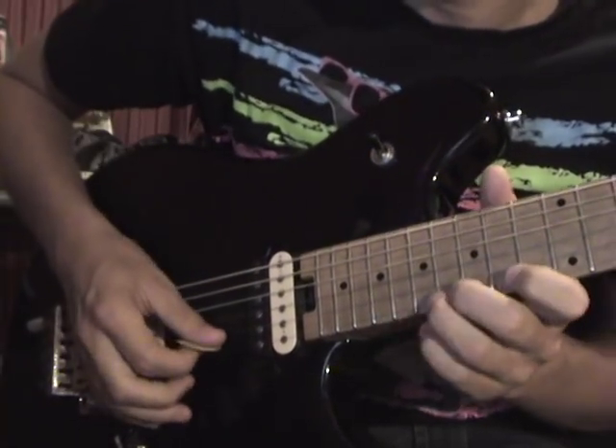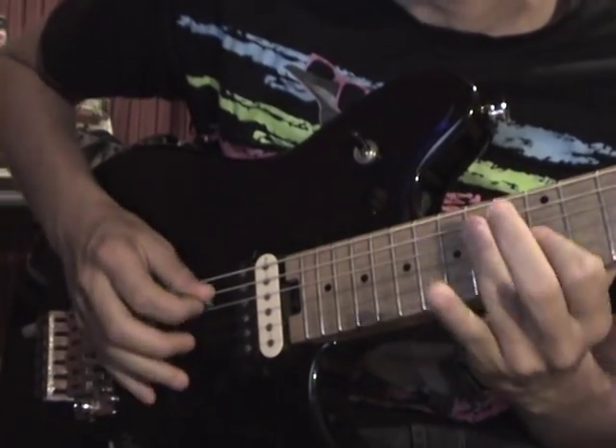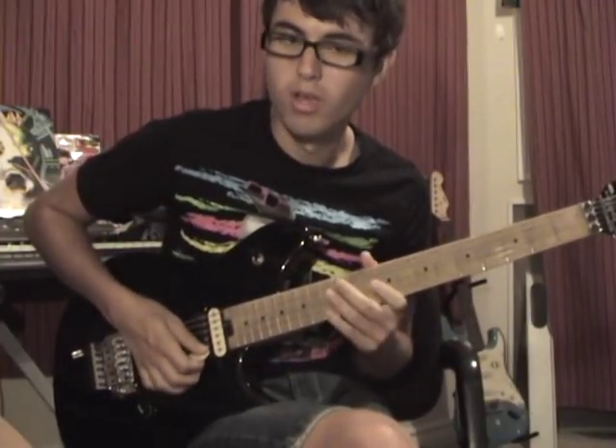Perhaps the most essential part to sweep picking is the picking. With sweep picking, as opposed to alternate picking up and down, you're going to be using an up or down stroke in a fluid motion either up or down the strings. With your picking hand, you don't want too much tension — you want it to be nice and relaxed. When you're doing your up and down sweeping motions, you don't want to be picking too hard or too soft. If you pick too hard it sounds bad, and if you pick too soft none of the notes are going to be heard. You want each note heard clearly and precisely.